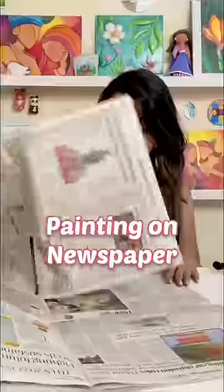Hey, let's paint on the newspaper today. Yes, brother, we will paint a canvas on our own newspapers today.